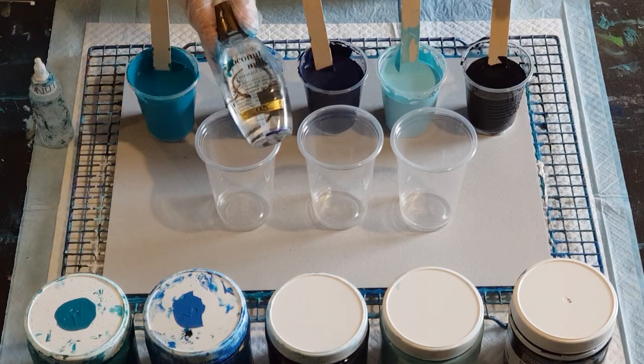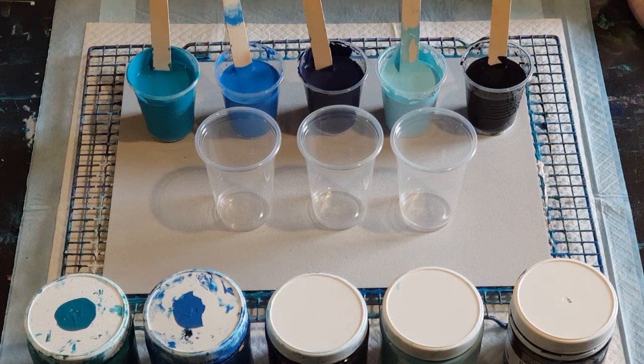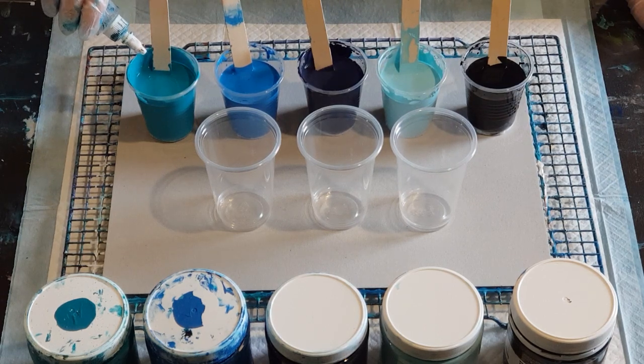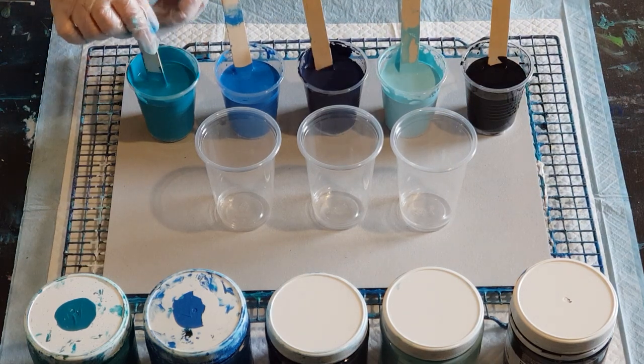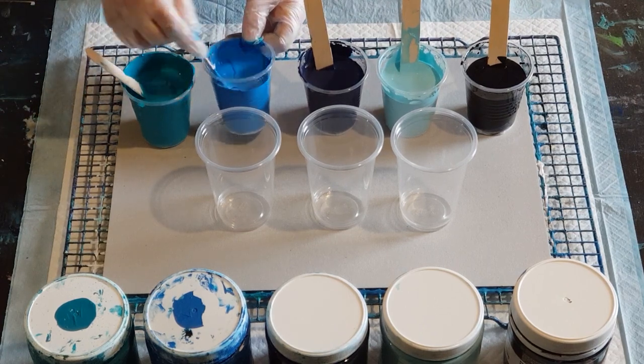For cells today I'm using coconut milk hair serum. Let's go cell crazy today — one drop per ounce, or one drop per 30 grams. In these cups I have 90 grams of pouring medium and 45 grams of paint, that's a two-to-one ratio. So let's do four drops — one, two, three, four. Normally I wouldn't use that much coconut milk hair serum, but let's just go crazy today for lots and lots of cells. I won't put any in the black.